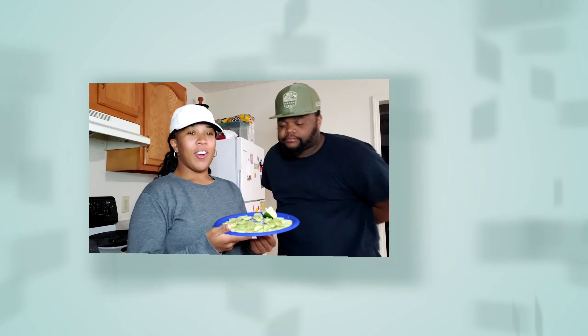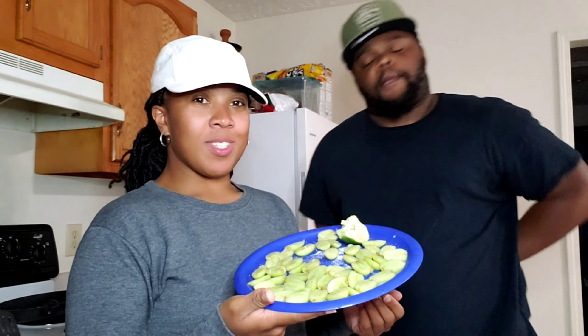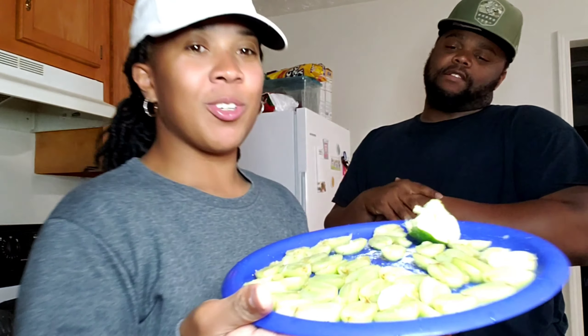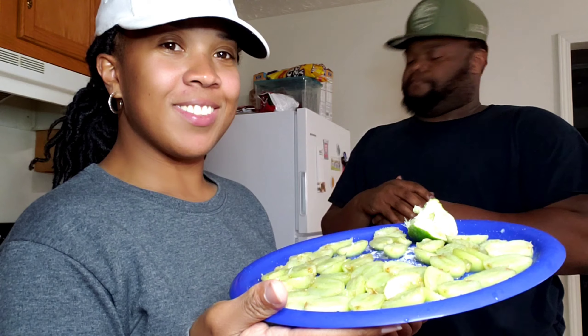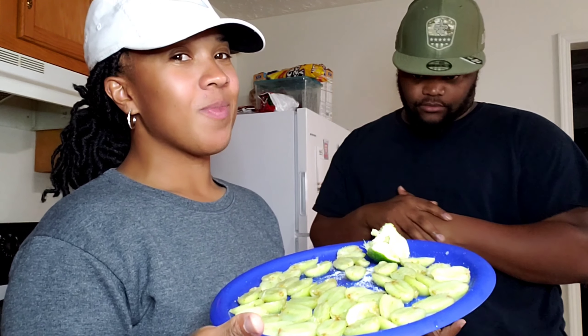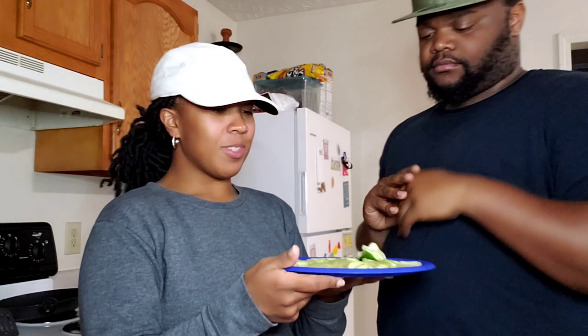What we got to do now is put it in the freezer, and then we'll come back and show you guys what it looks like. All right guys, so we're back a couple hours later with our frozen grapes with the lime juice and sugar on it. Let's see if it really tastes like Sour Patch Kids. We don't think it's gonna work, but let's see.